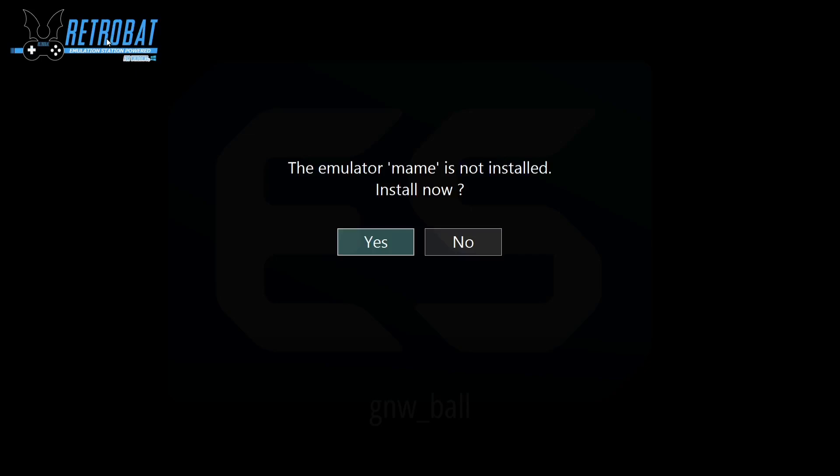This is going to prompt us to install MAME, so press Yes to install MAME64.